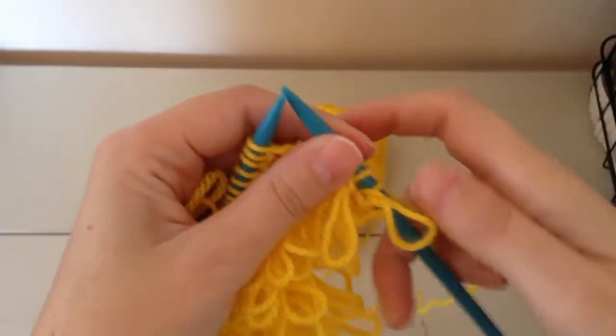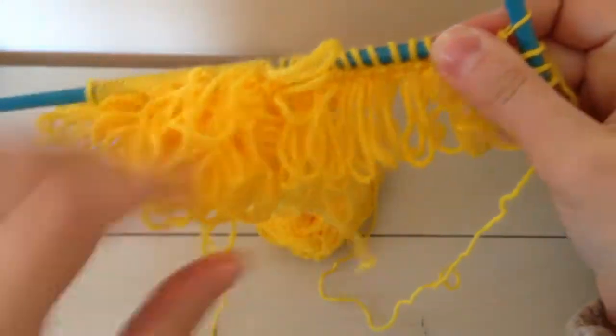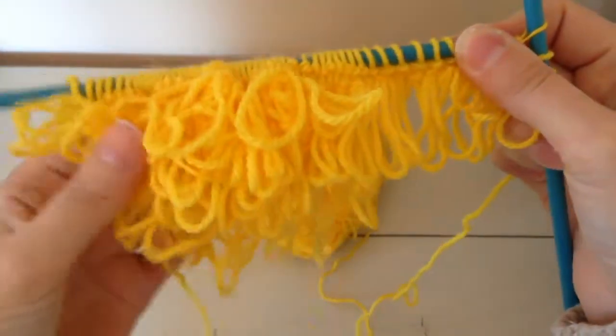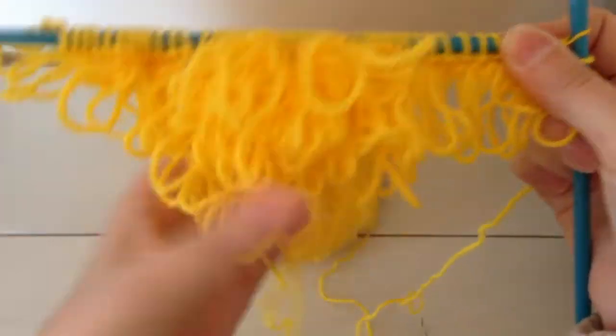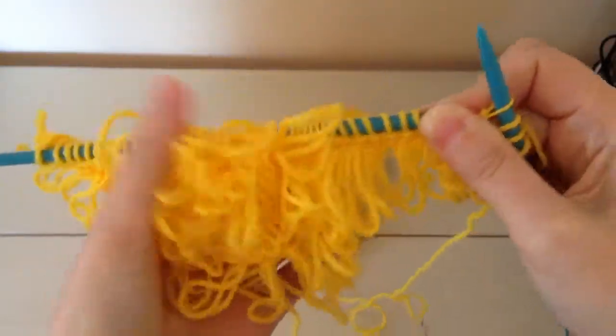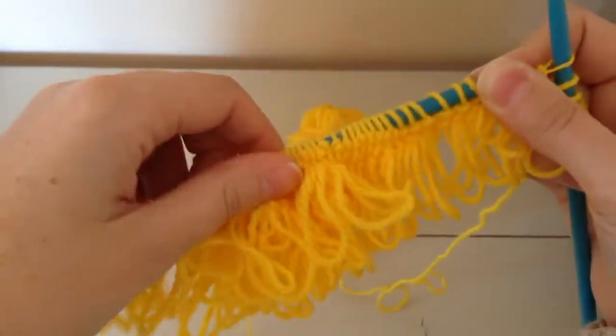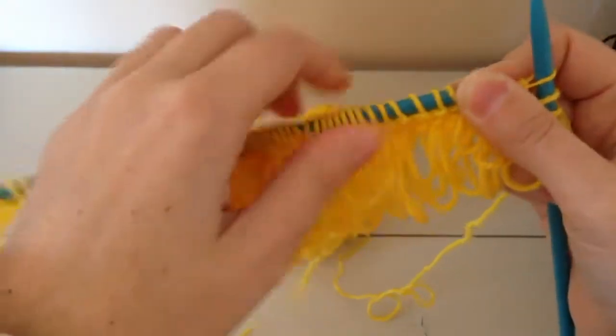Hi everyone, today I'm going to show you how to do the loop stitch for these Easter chick booties slippers that we're making. As you can see, I've already got the top of the bootie on the go here and I'm working on the sides and I'm going to work that up into the sole.